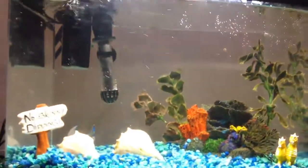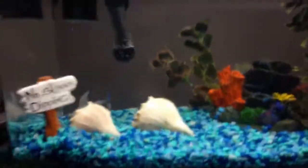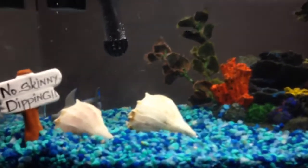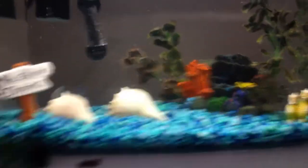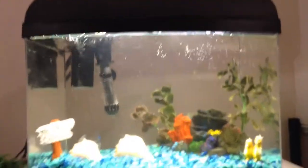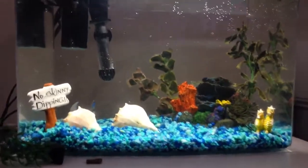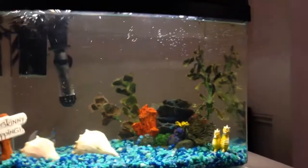And then this one — my other 10-gallon bow front — I just set it up today with some simple decor. Leave a comment below: what fish should I put in here? It's a 10-gallon bow front and I have nothing in it yet. Maybe some shell dwellers, or some tetras — I don't know, whatever. Comment below!